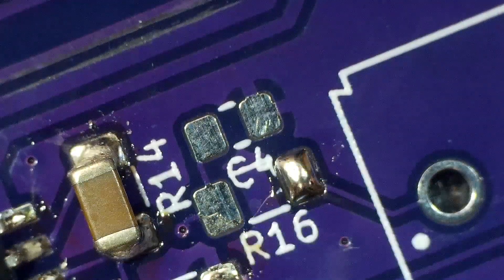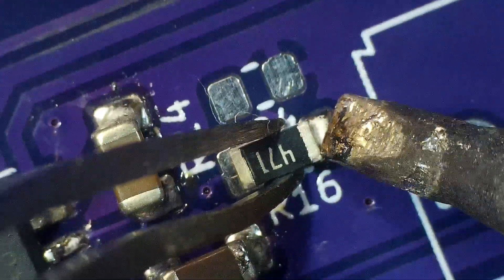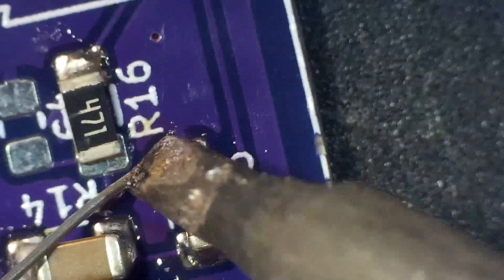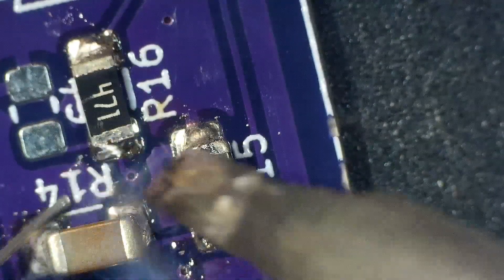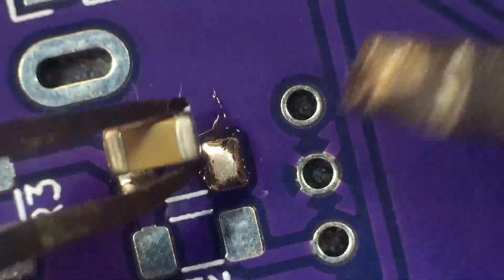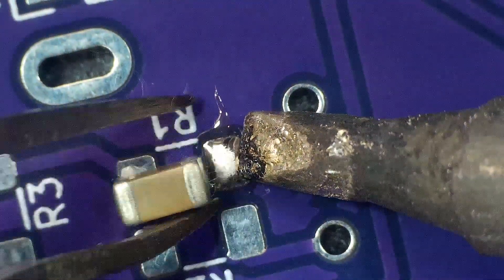If you were to look up what soldering is, soldering is a process of joining two metal surfaces together using a filler metal called solder. When you're soldering parent metal — the two metals you're joining with the melting solder — it's all about heat.